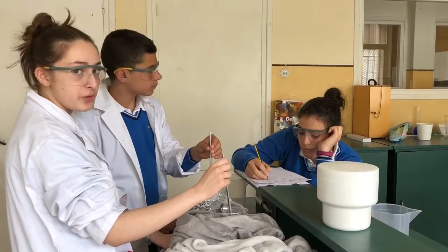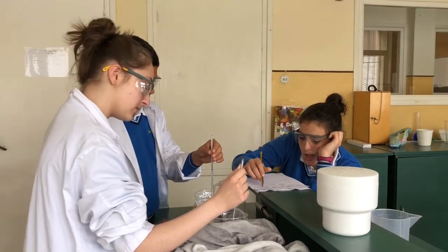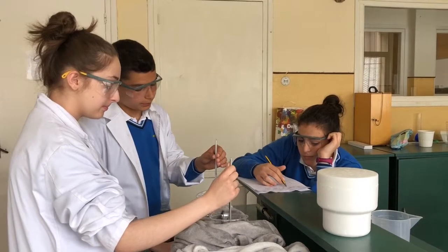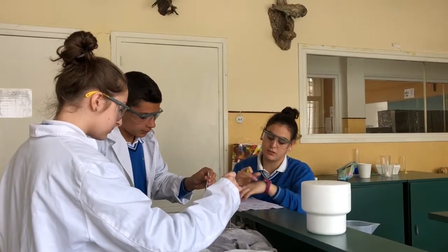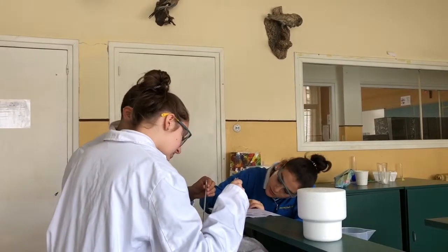But why does it have that temperature? We forgot to say it — we began to measure them with 90 degrees. A few moments later. 20 minutes — these are the last measures. This one, 40 degrees. And this, 60.